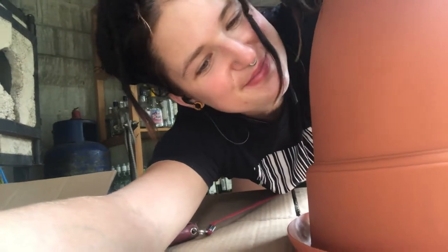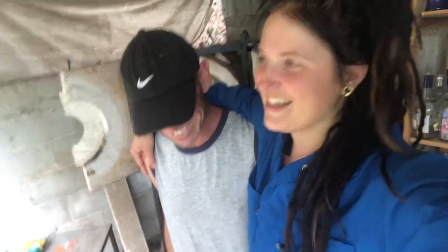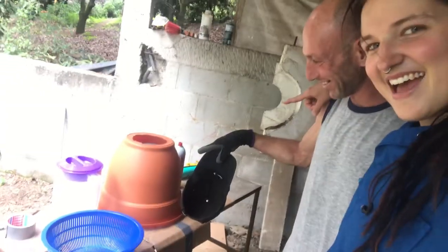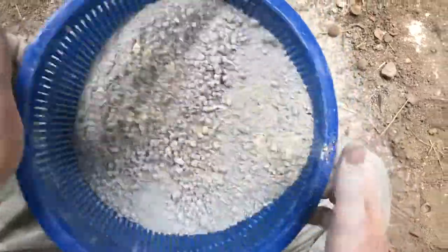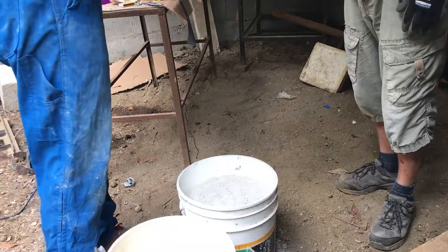Time to do some crucible stuff — are you ready? This is going to be a crucible very soon. You know, soon in Guatemalan time, which probably means by the end of the week, but I am a patient woman. Today we are going to mix this refractory cement and pour it into this mold. Ready? Here we go.